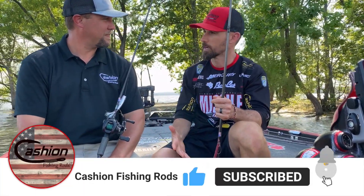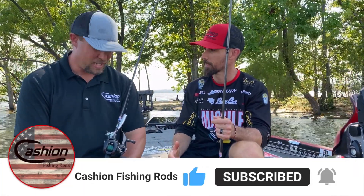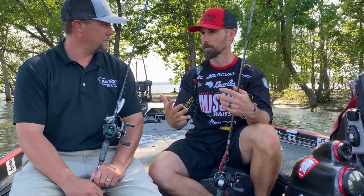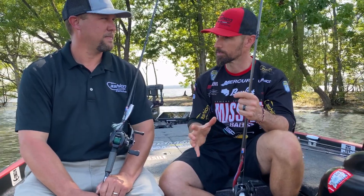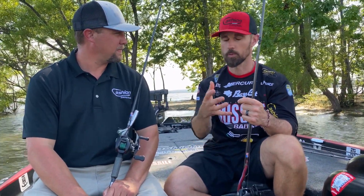Now Matt, you have been making fishing rods for a long time — 10 years now, right? Ten years, and we've had the Elite series as the flagship for that entire time period. For people who aren't familiar, those are the yellow handles, carbon fiber handles — solid, solid technology.